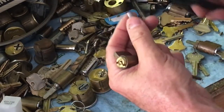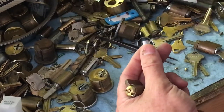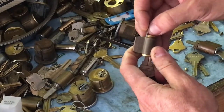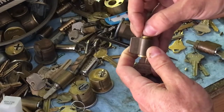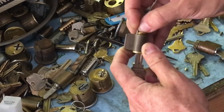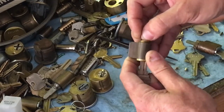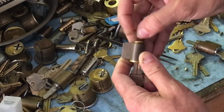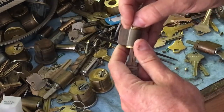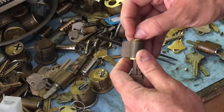We're going to shim it. I've got an old half of a shim here. If your shim starts getting rough on the edge, take a pair of scissors — I use these dollar all-purpose shears from Harbor Freight — snip that little end off and it'll make it much easier to shim. I use a key blank; you can use a pick or anything to lift the pins and just go through. If you have security pins in here, you're going to always run into trouble.